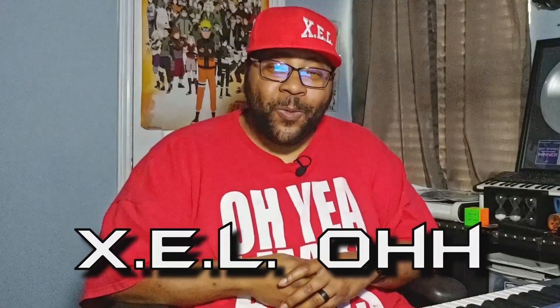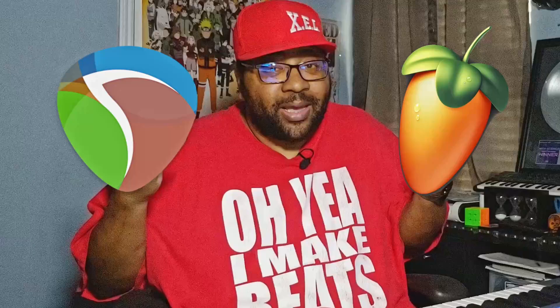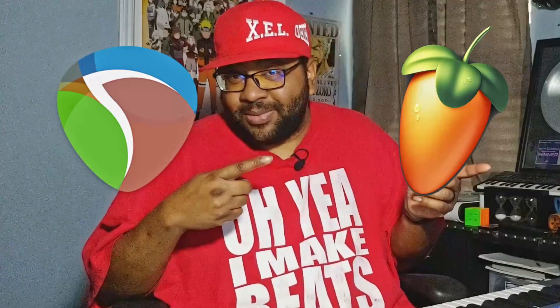Welcome to Learning Reaper. I'm your host Xelo, and today I'm going to go over this Novation keyboard that's made for FL Studio, but I'm going to see how it actually works inside of Reaper. Let's go.